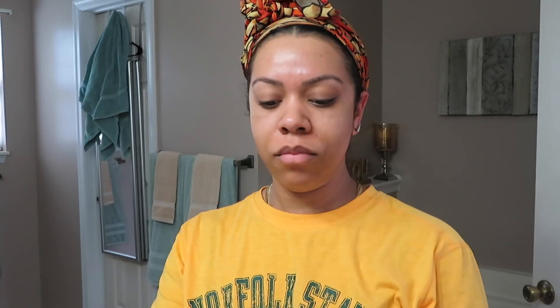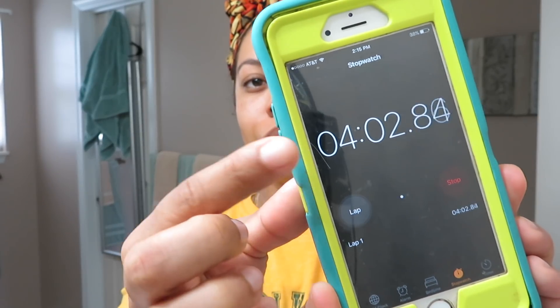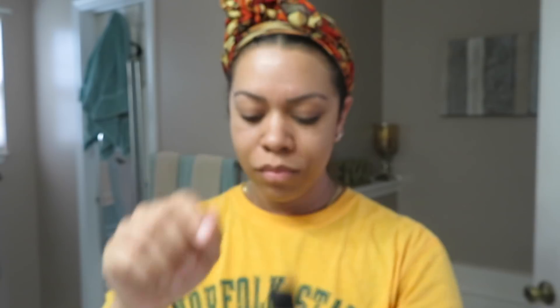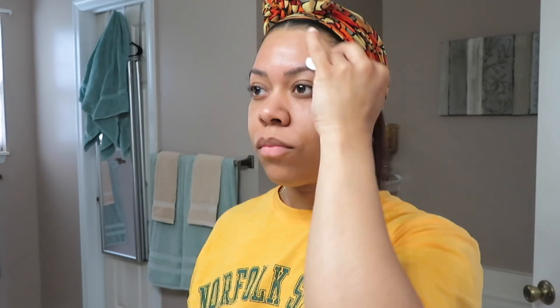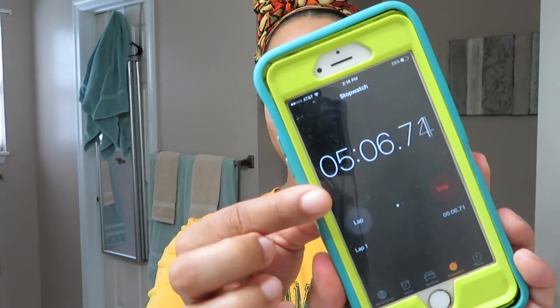When I'm finished applying the serum to my face, I'm going to start my timer. After four minutes have passed, I'm going to go ahead and add my second peel which is the 55% lactic acid peel. I'm going to apply it the same way I applied the first one, right on top of the glycolic peel. It took me about a minute to apply the lactic peel, so at five minutes we'll let it sit for another two minutes, for a total of three minutes for this peel.